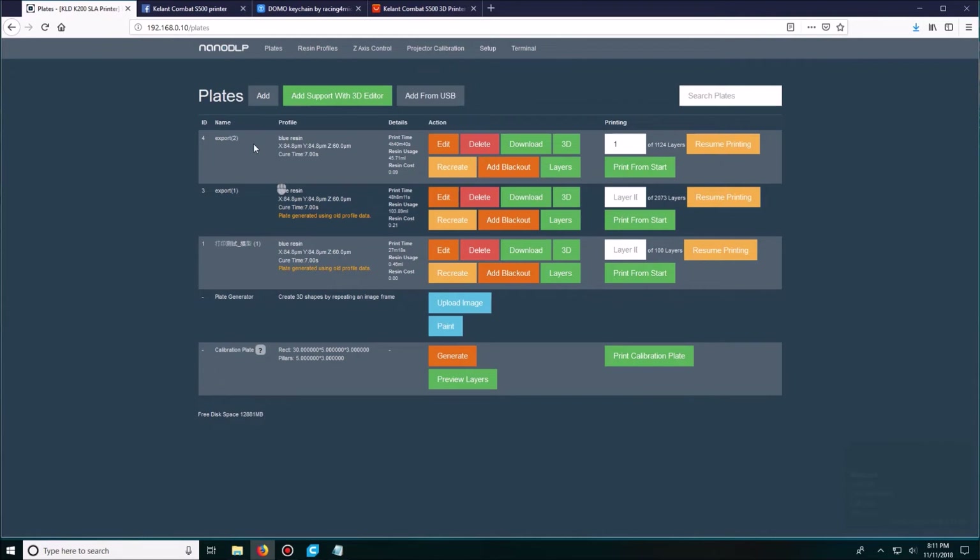Going back to plates, the Add Support with 3D Editor is where you actually add supports. At first with NanoDLP, you think you're doing something correct and then it kind of shifts on you — you have to do it again in case you mess up. It's really tedious. Honestly, I'm not too fond of using NanoDLP; I'd prefer to use another software where you can just bring in an STL file ready to go. But I like to add support here — it makes it so much easier.